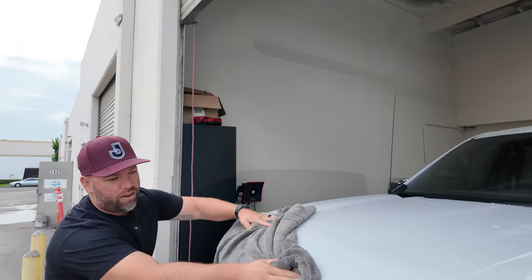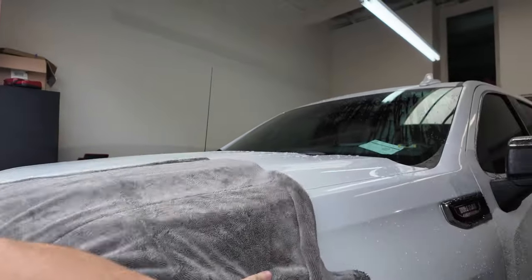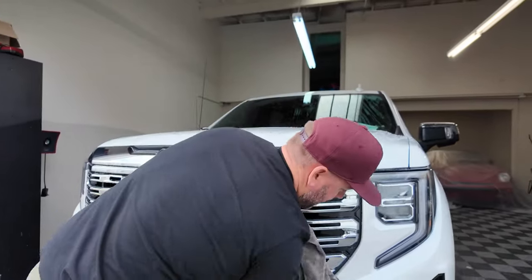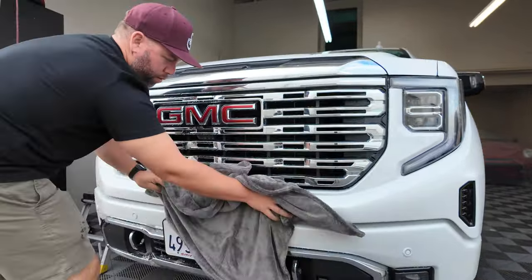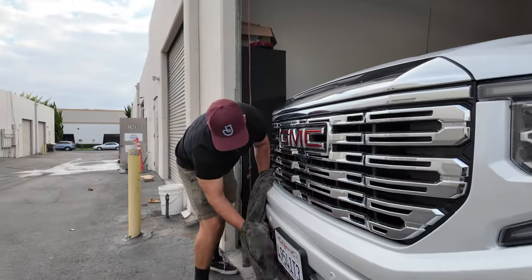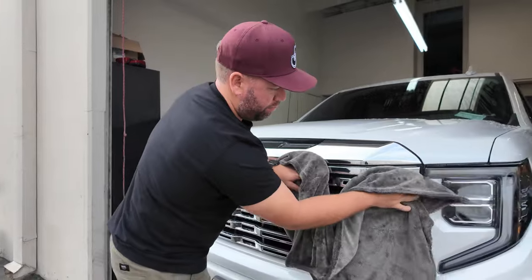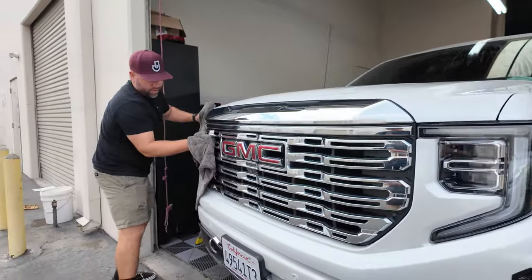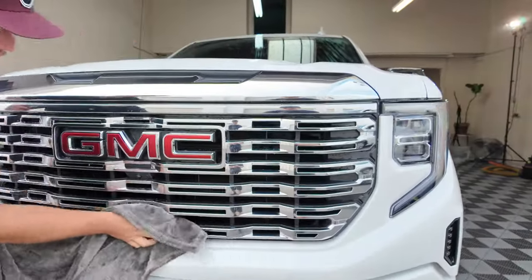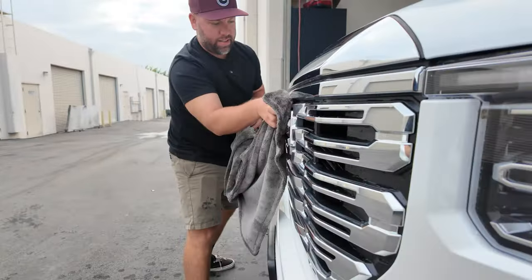I want to make sure we get the grill and everything and see if we can do it without it being a streaky mess. I think this towel is ideal not only for washing cars but also for something like an RV — you'd want a big towel for the job rather than a small 16 by 16 towel. Taking the car around the block would really save time by not having to work through the grill like this, but since we're testing it out I wanted to see how it works.